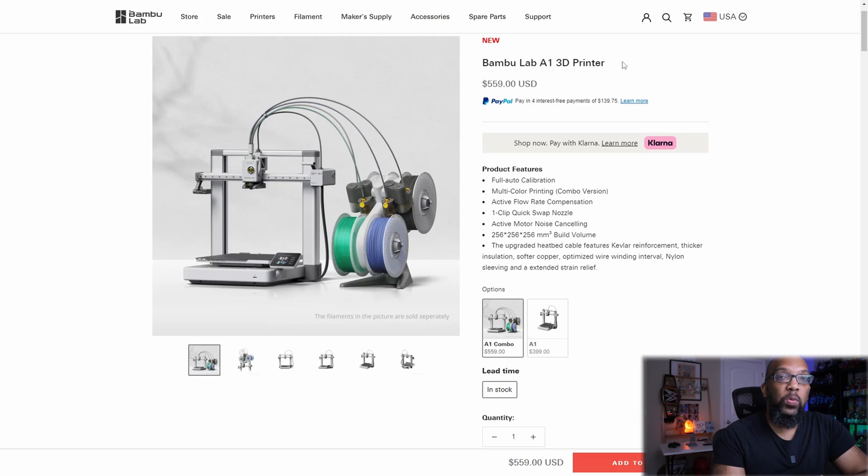Coming off the back of that, speaking of the Bambu Lab A1 — it's back. This is the new and improved version that has the upgraded heat bed cable, which was the cause for the recall that happened some months back. And this is completely in stock — this is not a pre-order. You can go to Bambu Lab's website, it's in stock, add it to your cart, and it ships directly to your door from the warehouse.